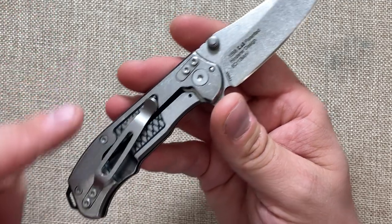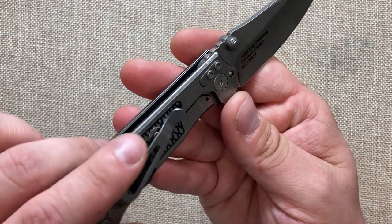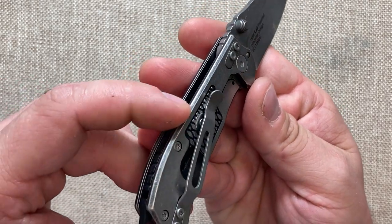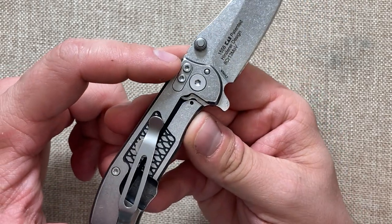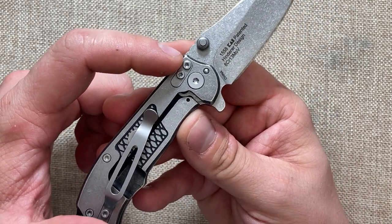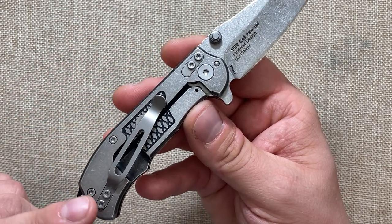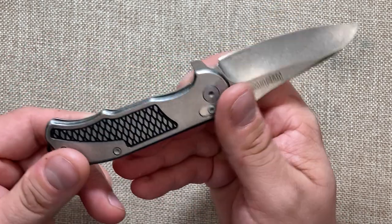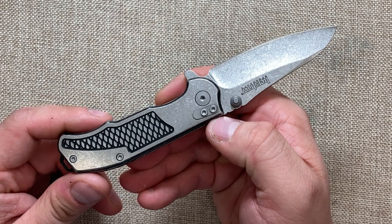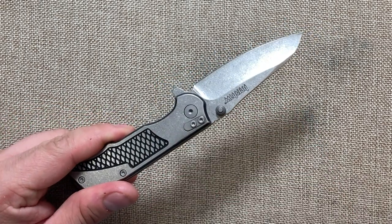What I love about it is it has a Hinderer-styled pocket clip, a lock bar stop — or over-travel stop — and these very Hinderer-esque fillers for where you can position the pocket clip. You have tip-up right-hand carry, tip-down right-hand carry, and tip-down left-hand carry. Sorry lefties, you get the bad end of the stick on this one.